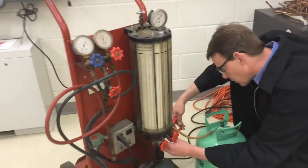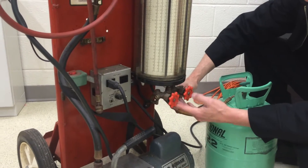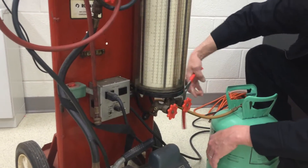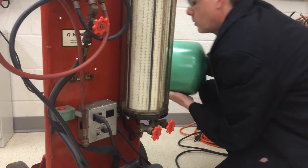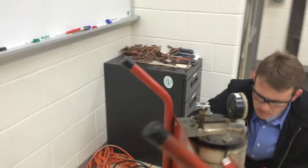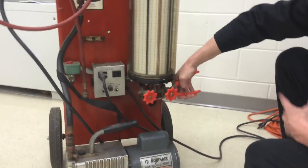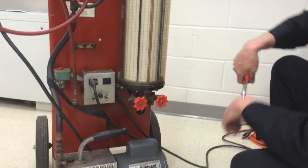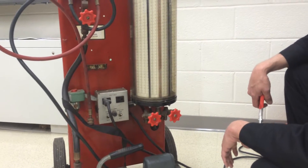We're going to go ahead and purge this hose here real quick. I'll take the pliers and loosen it up — about two seconds — to get the air out. Then we're going to add liquid into it, so we'll put the tank upside down for liquid. The tank stays back there, and I can purge up here. You can see it takes about a second before the liquid starts coming out. Now we're ready to inject liquid into the charging cylinder.